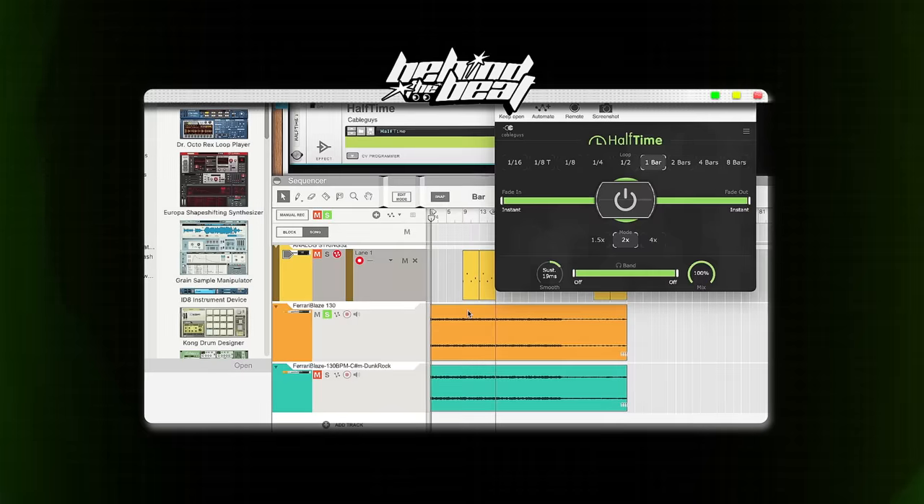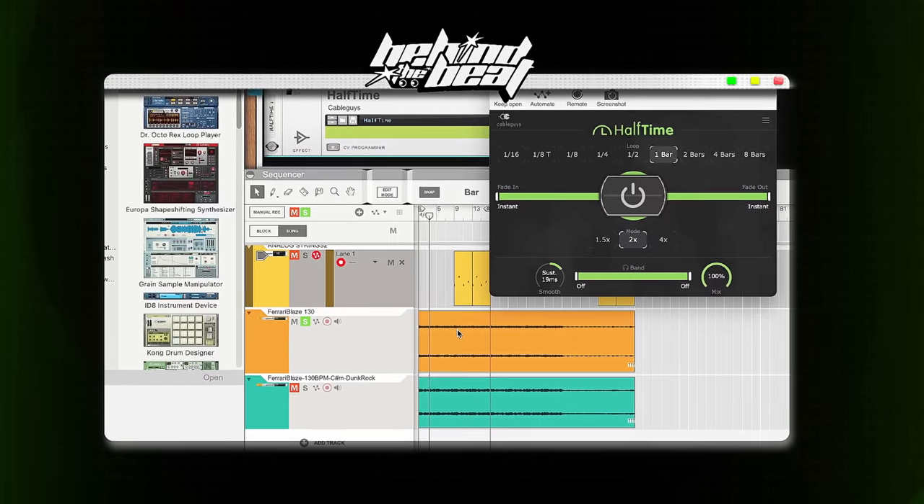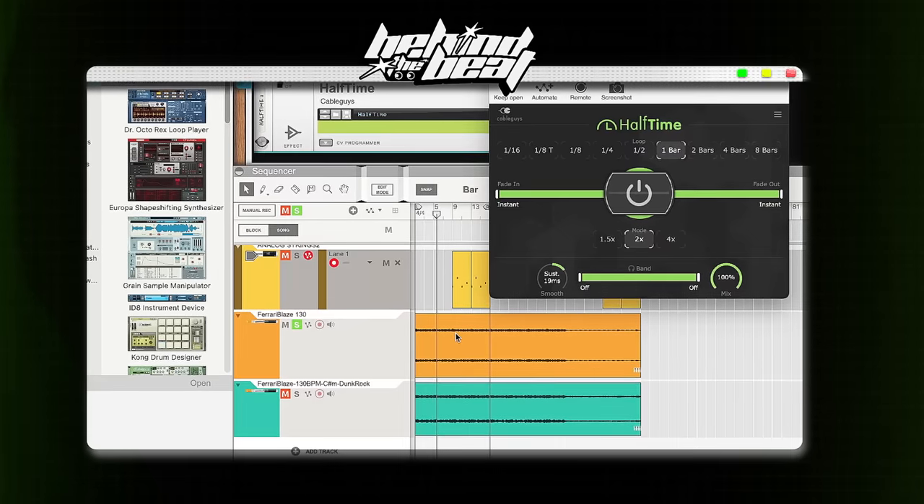I then moved the BPM from 110 to 130, and I added the halftime effect. Halftime just gives it a slow, weird effect. Now that was a little too low, so what I did was I just took that whole thing and pitched it up seven semitones, and then what you get is the final Fuck You Mean melody.